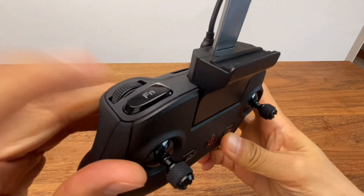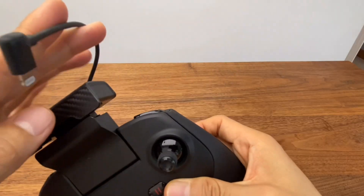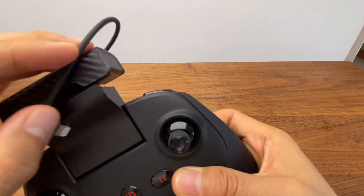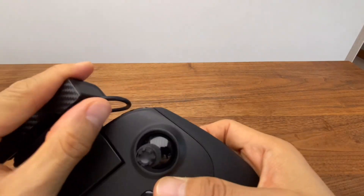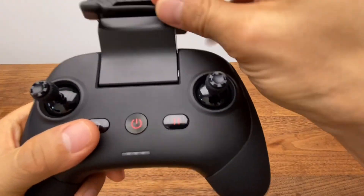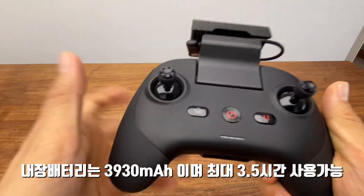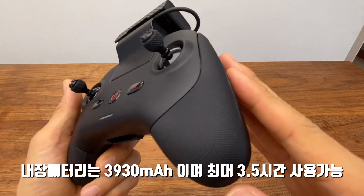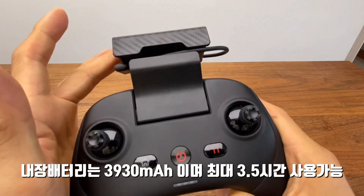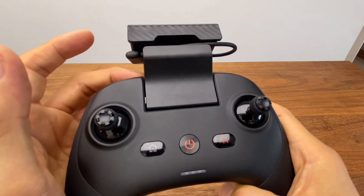When pressing the buttons on the controller, I will walk through each function. The controller can connect via an iPhone Lightning cable. There is a 3,930mAh battery in the controller. The battery can also charge a connected phone, and provides approximately 3.5 hours of use.